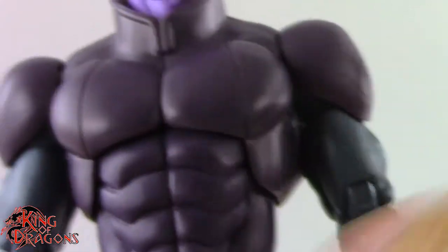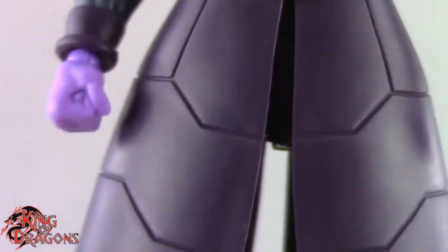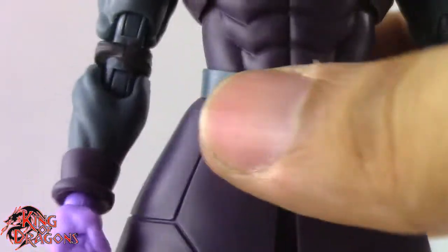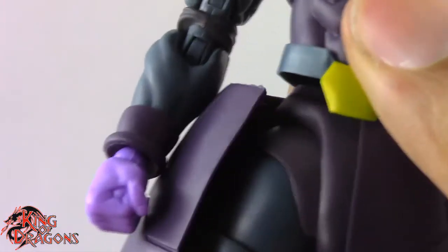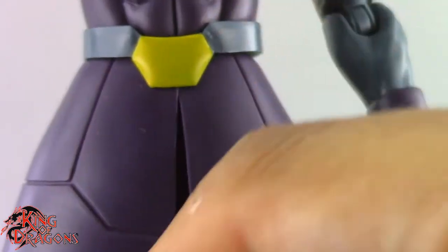The shoulder pads are done really nicely. One thing I'm not a fan of is how they designed his coat or skirt piece. The jacket is nicely sculpted, but the engineering is confusing. His belt is a free-floating piece, and the skirt piece only attaches with one tab. It's soft plastic, so getting the tabs in perfectly is tricky, and moving his leg pops them off easily.